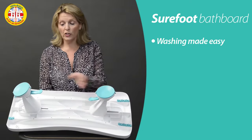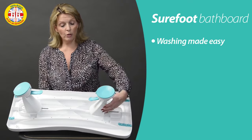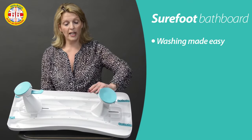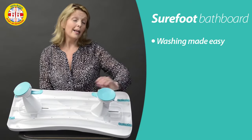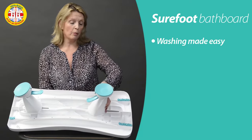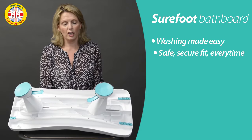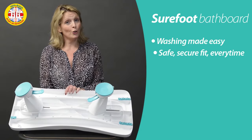With the Shorefoot you have two single fixings. These rotate in this plane and they also rotate in this plane, so you really can get up tight into the curves of the bath to get that maximum length, to be able to soak and have a wash in the bath. But I'm sorry, you can't use it on a corner bath.